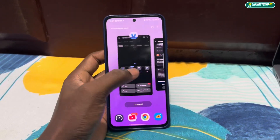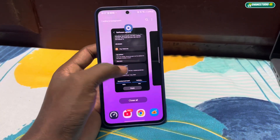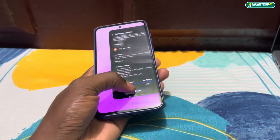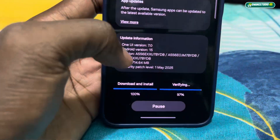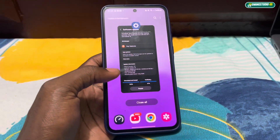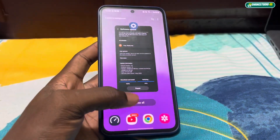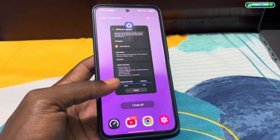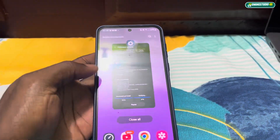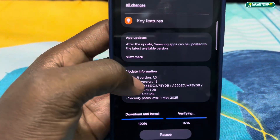You can see the navigation animations and how windows look. You can close them like that. This is the old version — currently Android with One UI 6.1. So what are we going to get on One UI 7? All of these animations are One UI 6.1 right now.